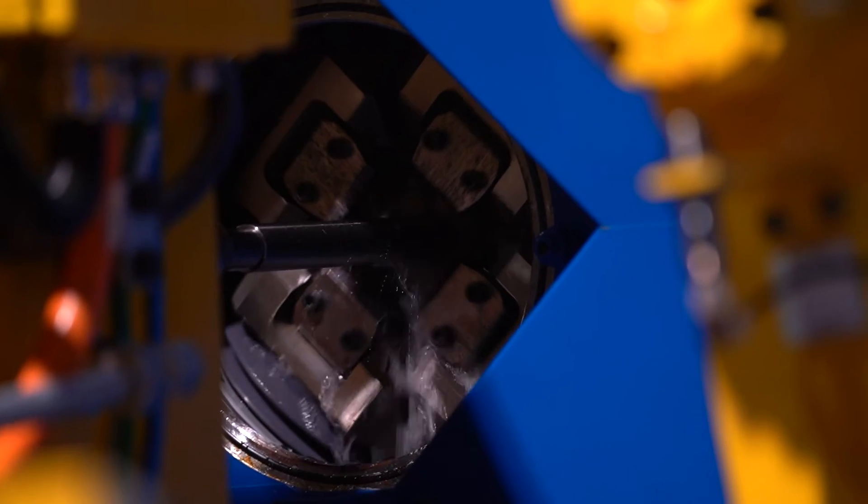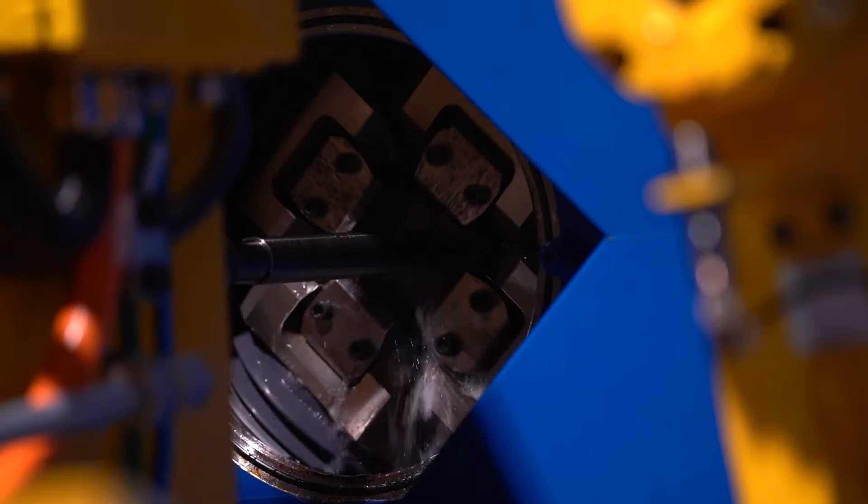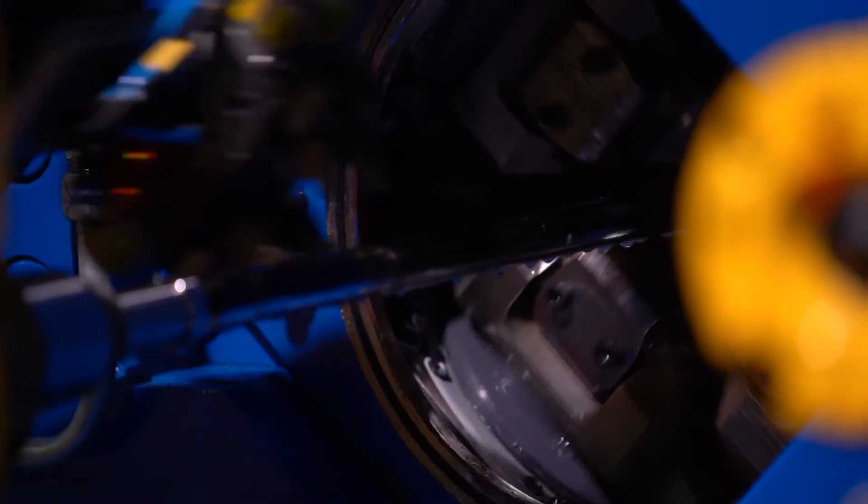Last but not least is hammer forging. Hammer forging is the process that treats the steel in a manner that promotes the best tolerance to heat. Heat is public enemy number one to barrels — every single shot melts a tiny amount of rifling, so if you shoot a lot, this adds up. The cold hammer forged process uses a hydraulic system with carbide or hardened steel hammers to form the barrel material, resulting in a highly smooth surface.